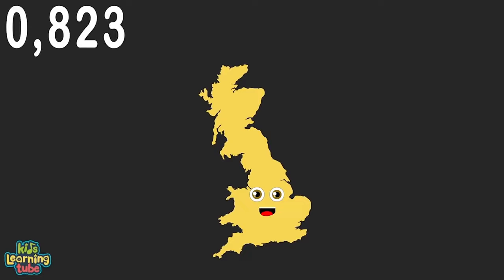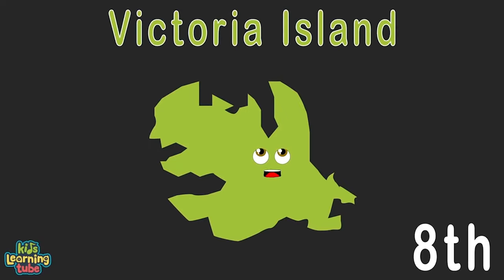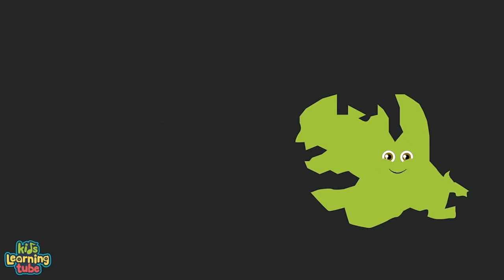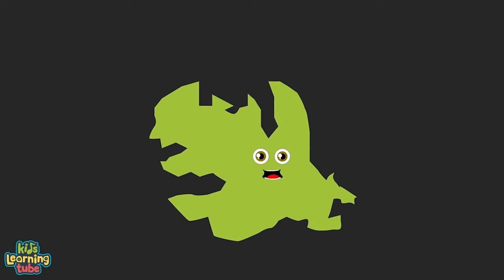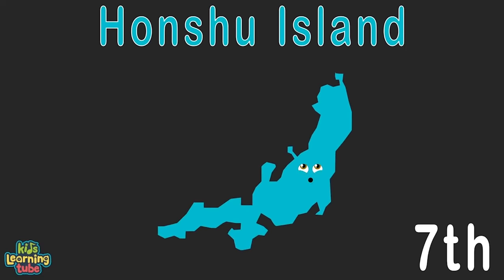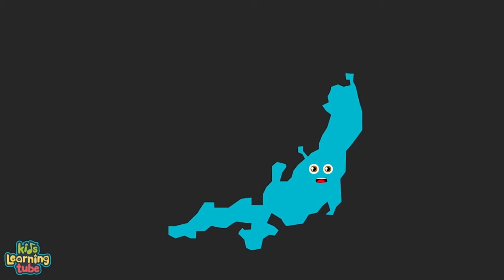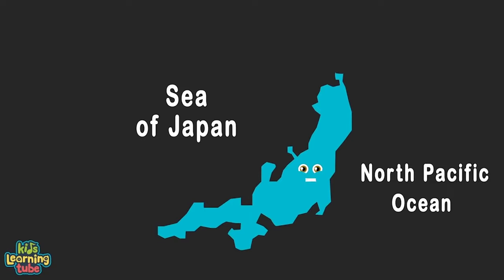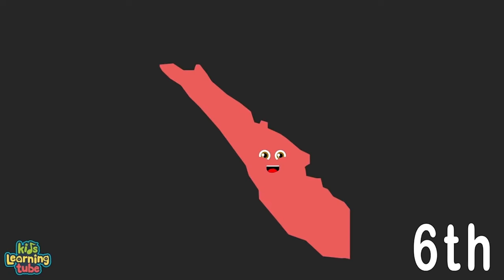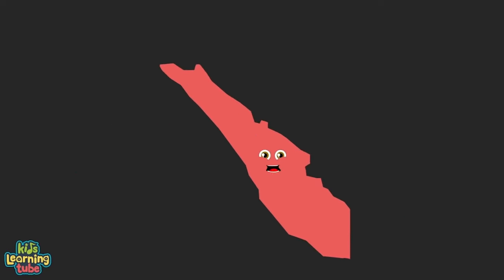I'm Great Britain — an island in the UK, located in Europe. I'm touching the North Sea and the North Atlantic — at 80,823 square miles, I'm big but not gigantic. I'm Victoria Island, split between the Northwest Territories and Nunavut, geographically in the Arctic Ocean, part of Canada — at 83,896 square miles. I'm Honshu Island, located in Japan — the country's main island. I touch the Sea of Japan and the North Pacific, with 88,016 square miles.